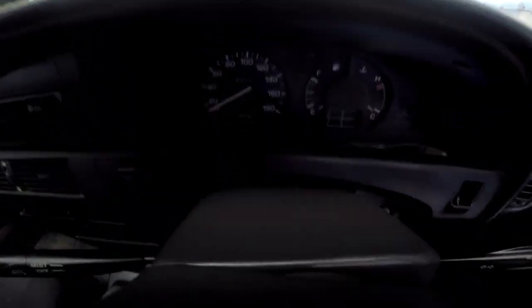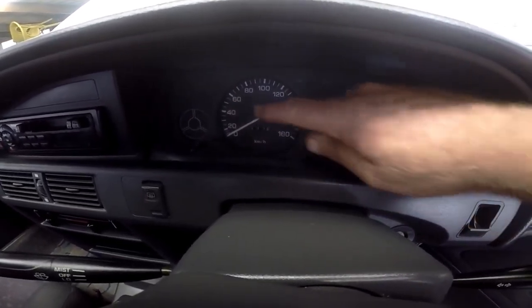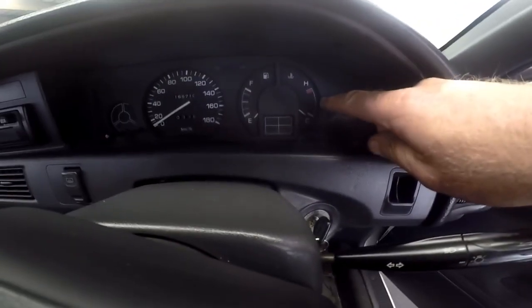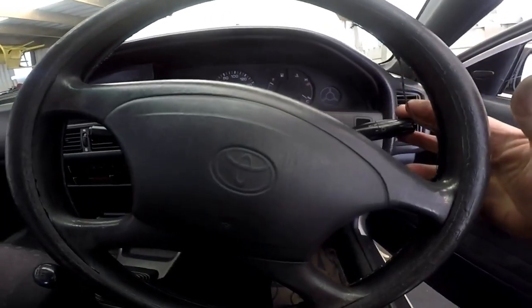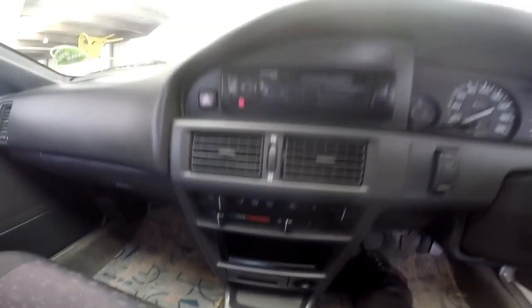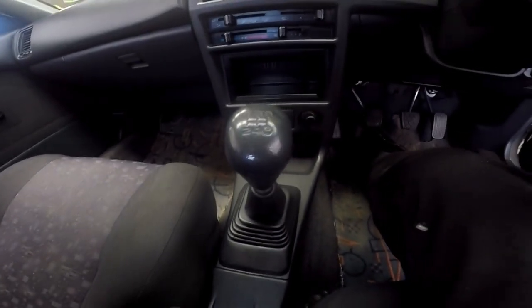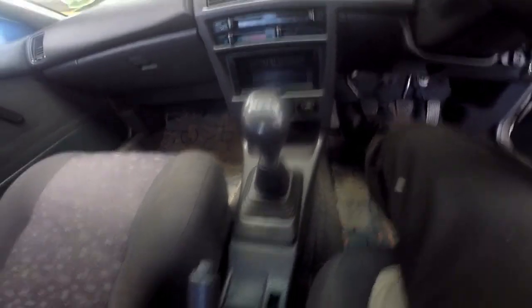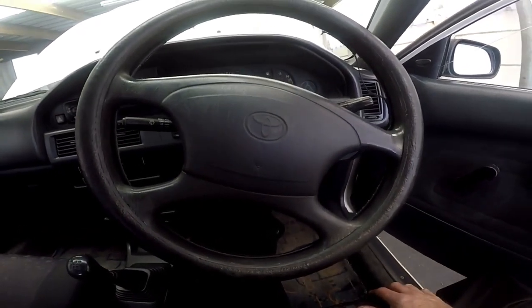We basically have a speedo with an analog counter for mileage, a temperature gauge, and a fuel gauge. Indicators on the right, wipers on the left. Basic dashboard layout — no aircon, just a basic blower. No airbags, and there's a facility to fit a radio. Five-speed manual, though they came in four-speed as well. Lever handbrake, no electric windows — still old wind-up windows. These were the days before airbags.